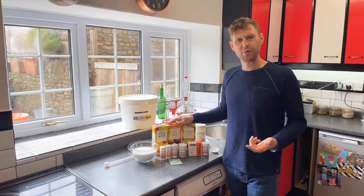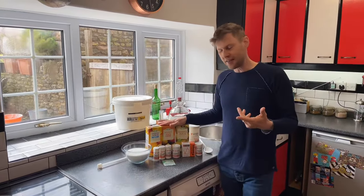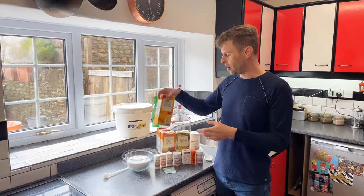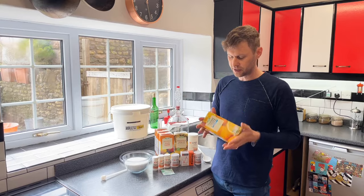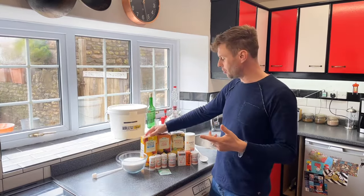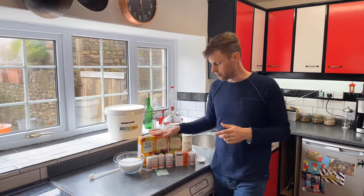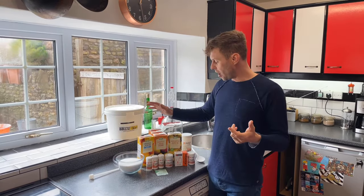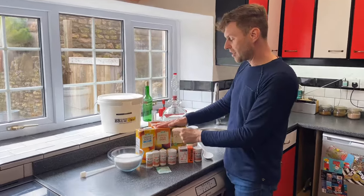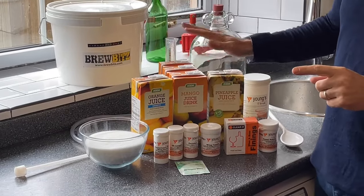Hey guys, it's Davin here at brewbits.com. Behind the camera as usual we've got James. Today I thought we would brew up a wine, and one of the questions I'm regularly asked is: can you make wine out of the Tetra Pak juices that you get in the supermarket? I've got a video showing you how to make cider from apple juice, but can you make wine from it? Well, the simple answer is yes. So I thought I would brew up a mango, orange and pineapple wine made from the Tetra Packs of these fruit juices.